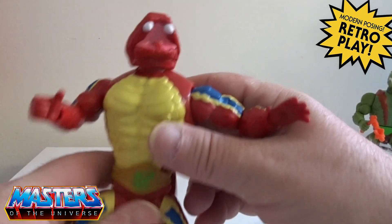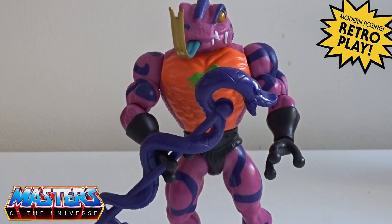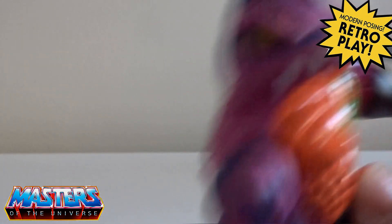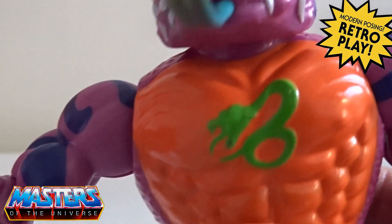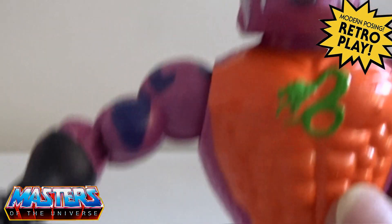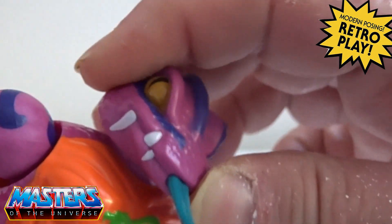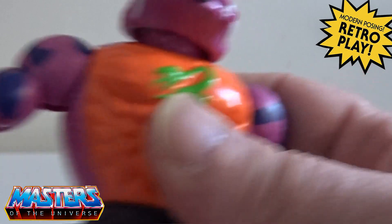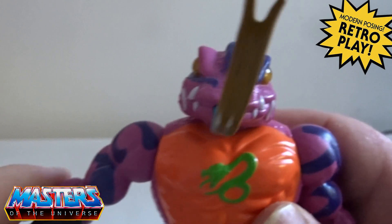Moving on to Tongue Lasher — he comes in this vibrant pink and purple with an orange chest with the snake logo on the front. For articulation, the head goes up and down, left and right, and the arms pop off like every other Origins figure.